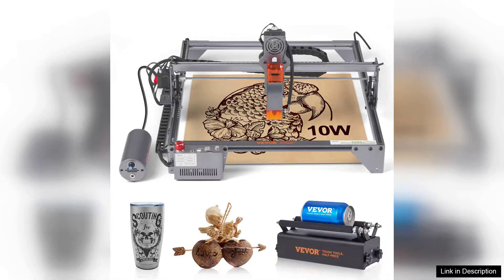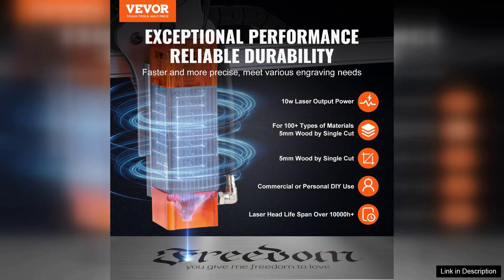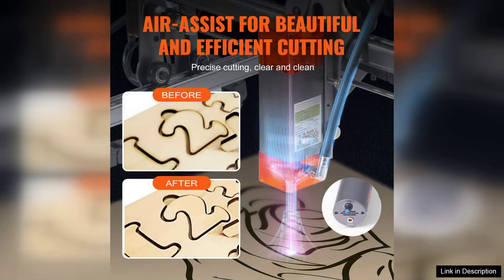I recently purchased the VEVA Laser Engraver, and I must say, it has exceeded my expectations in both performance and versatility. With a robust 10W output, this machine delivers sharp and precise engravings on a variety of materials, including wood, acrylic, and leather. The 15.7x15.7 working area is spacious enough for larger projects, making it an excellent choice for both hobbyists and small business owners.